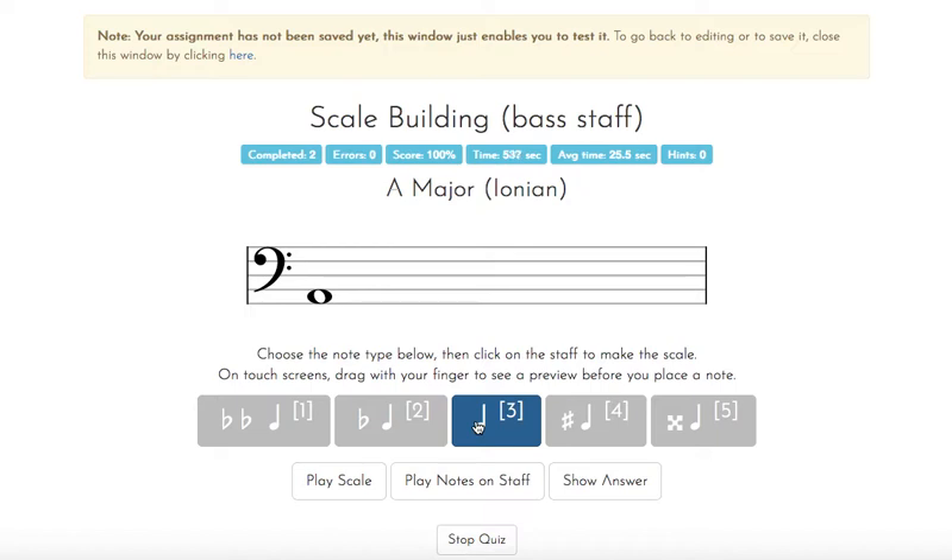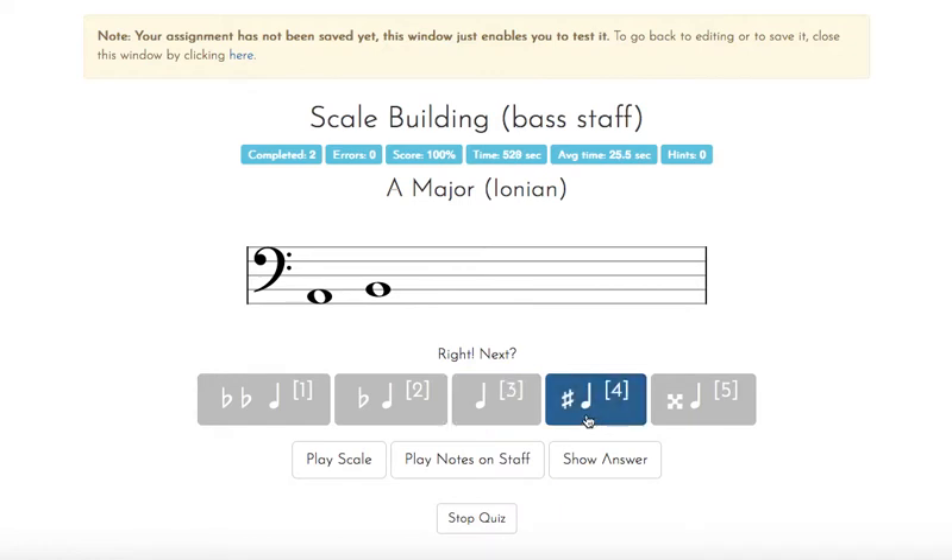A major has three sharps: F, C, G — I've got to add them in order. Starting on A, then B, then C sharp. Back to natural, then D, E, then F sharp. I can stay on sharps because G is also sharp. Then back to A for the top note.